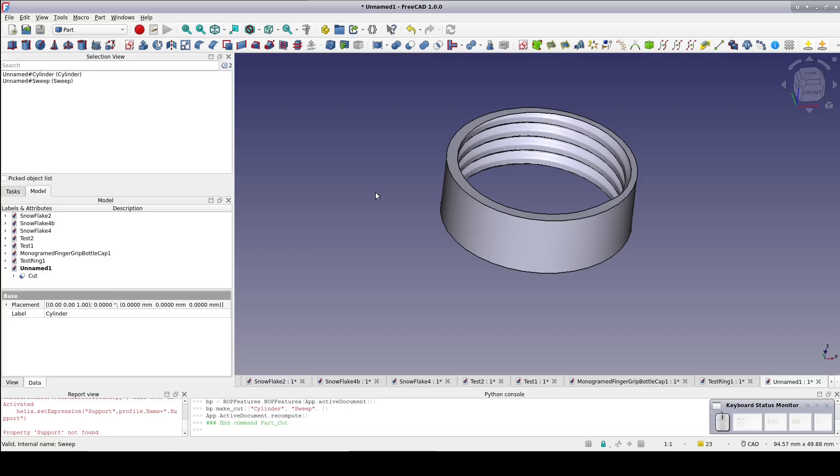Now that we have the thread parameters right, it's a matter of the cap depth. When I screw the 10mm test ring onto the bottle, it goes completely to the stop, and the top of the threaded rim extends 0.85mm above the ring. I measured that using the stinger on my caliper. Ideally, when the cap is screwed on, the lip of the neck should press firmly into the base of the cap. The 0.85mm may be enough since I intend to glue the liner of an existing bottle cap inside the finger grip cap in order to get a good liquid seal.